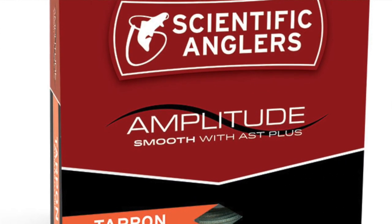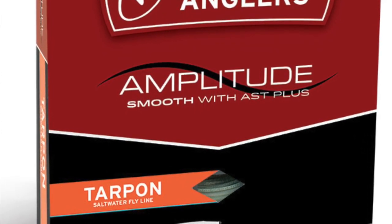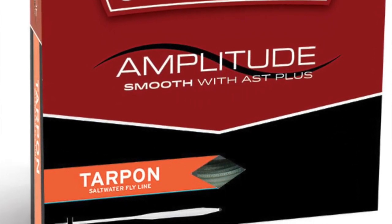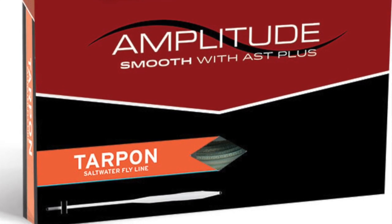This flyline features a 45-pound big-game core, reinforced for chasing larger fish, and tropic core technology so that it remains stiff and slick in warmer environments.